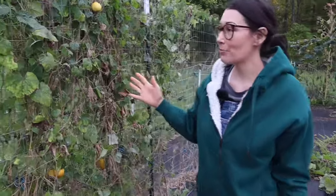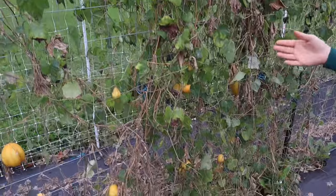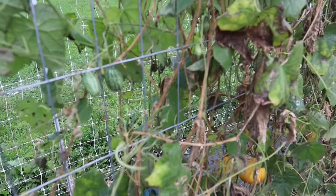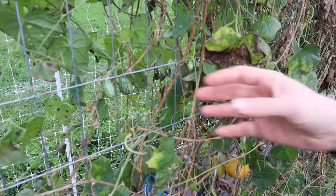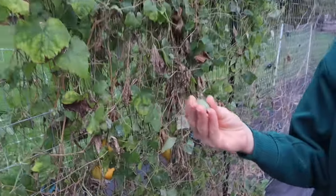I thought that these were long gone but they came back and they're actually doing really well. What we have here is our sour Mexican gherkins — they are so small and really neat. I came and harvested quite a few already but I still have some on the vine.